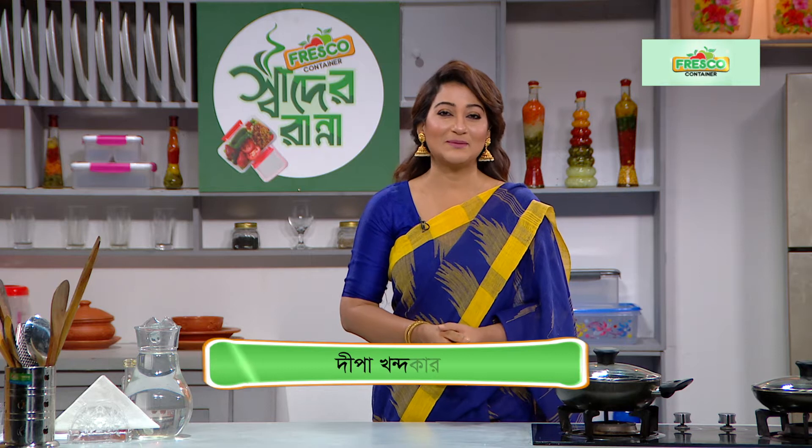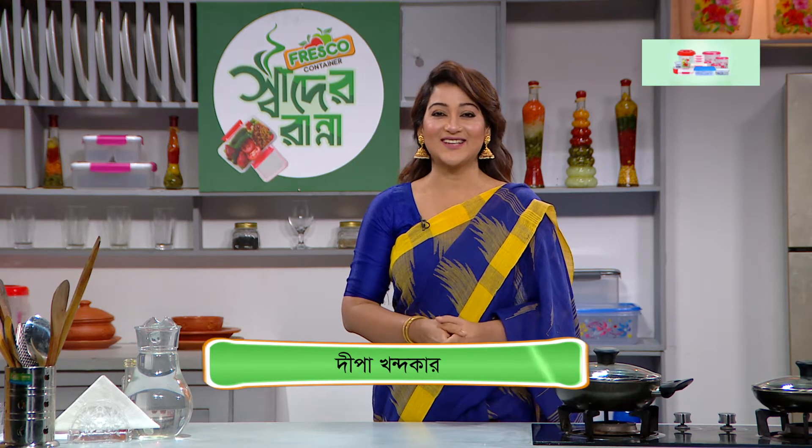Hello, welcome to Ramzan. It's a fresh container. I'm going to talk about my own dish. My name is Chef Tassin Islam Tama.